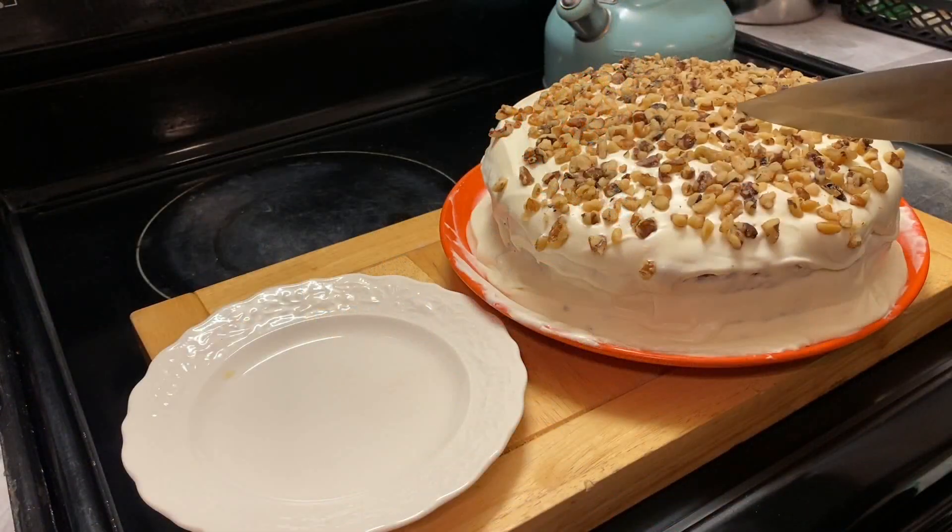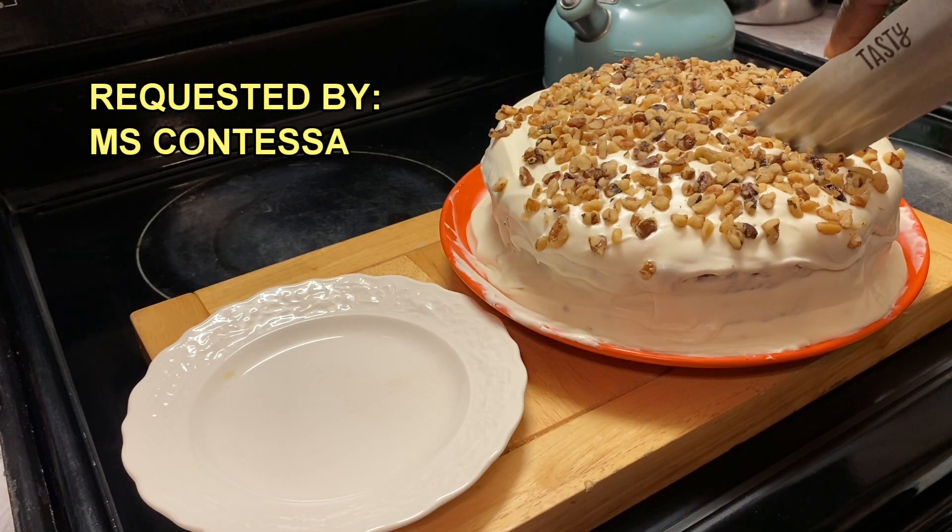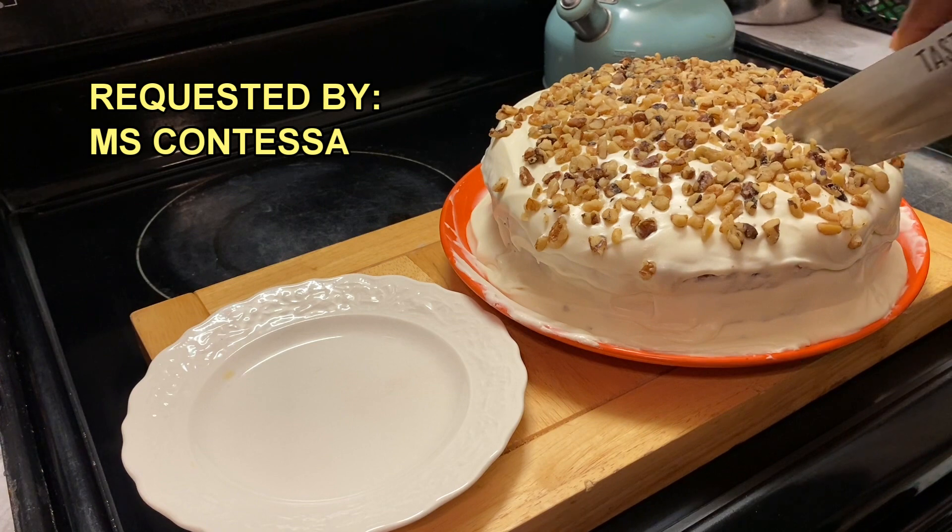Today we're making a moist and delicious carrot cake, y'all, requested by Miss Katessa. And here are our ingredients.